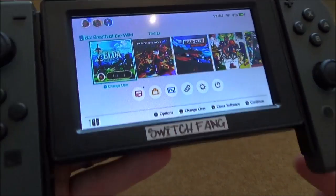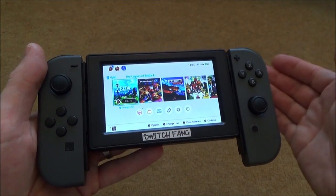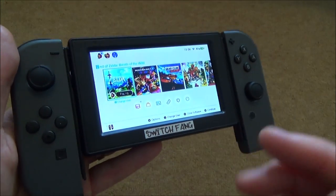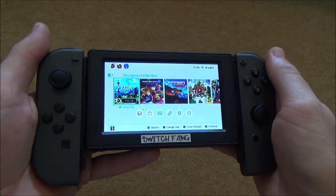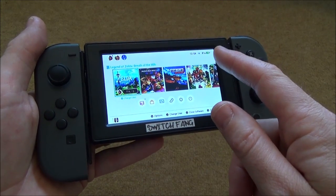Switch Fang. This would be used in addition to your Nintendo Switch home console. You would reuse the Joy-Cons by taking them off your main Switch and slotting them onto here, creating the Fang shape — hence the name. This would be used primarily for travelling. For example, if you're on the London Underground, this is going to be a lot smaller and lighter to use than the Nintendo Switch.